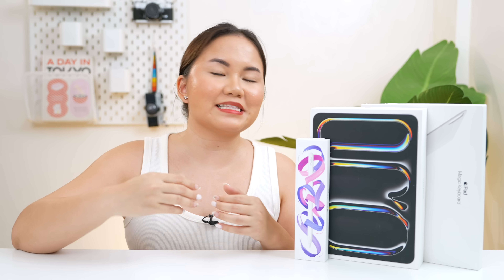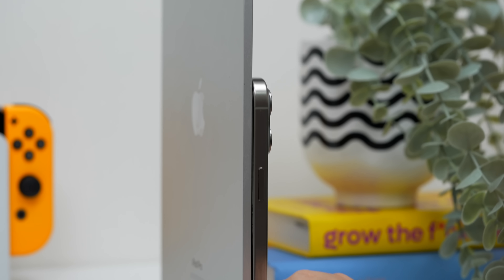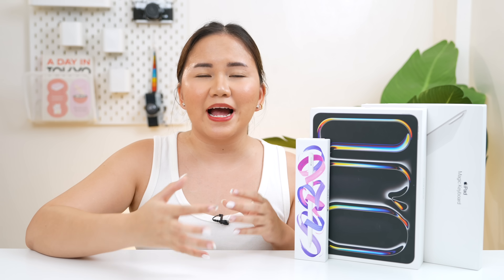So before getting into details, it's worth noting that I haven't had a week of using the new iPad Pro. So yes, I can't really assess things like durability, which is also what I'm curious about given kung gaano siya kanipis ngayon. So even though I had a short period of time, I guess it's already enough for me to do a first impression sa video at least, para man lang makatulong din ako sa inyo since alam kong marami na rin gustong makabili.